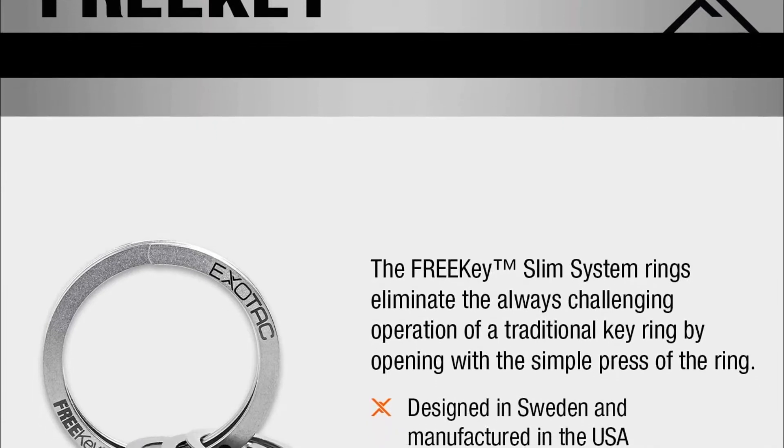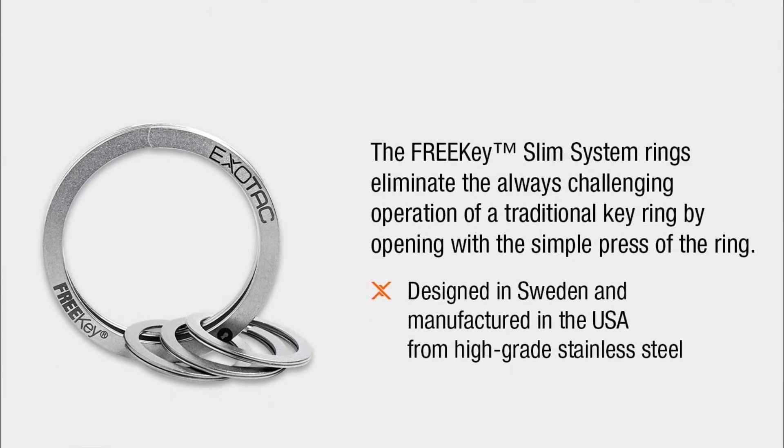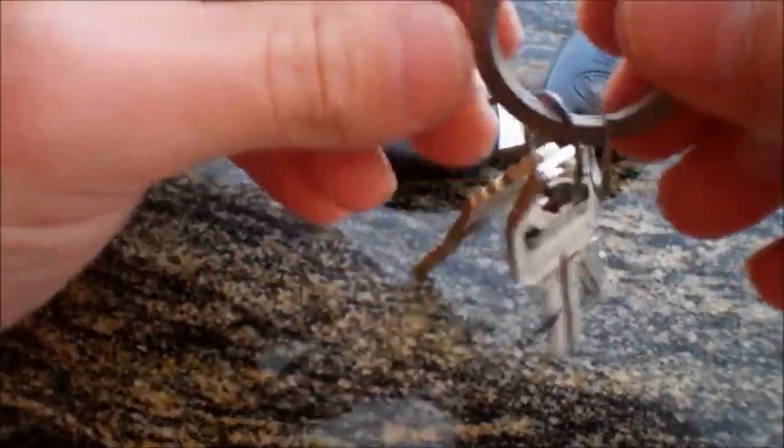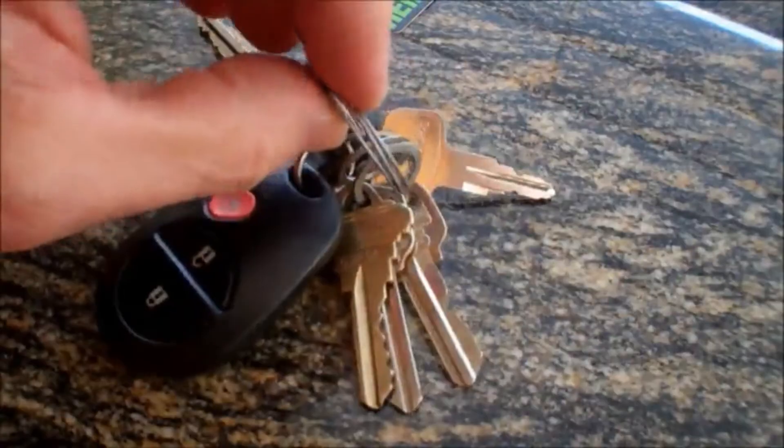Features of the ExoTac Free Key System: Unleash your keys — the free key ring makes it so easy, you'll find yourself rearranging all of your keys. Group keys — do you have a lot of keys you take on and off? Group them by function with the three flat accessory rings included.